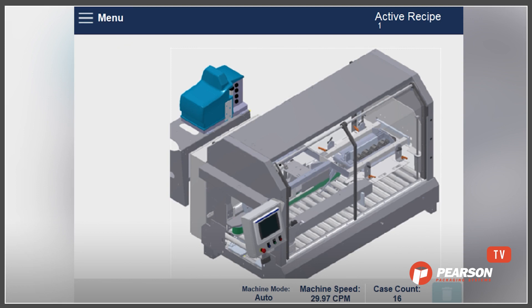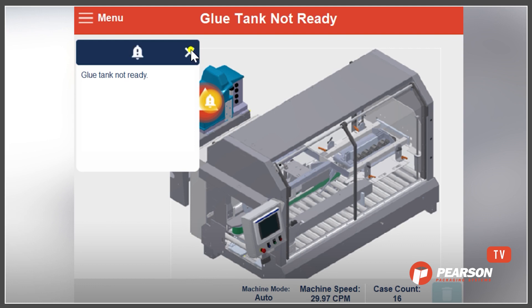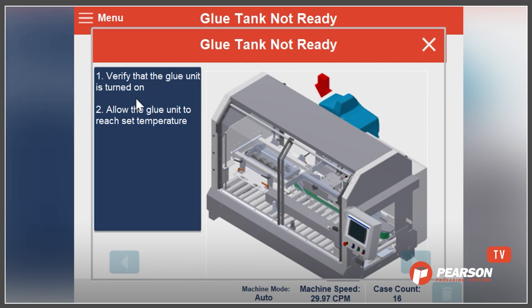In this particular case, if the glue tank wasn't ready, we can see that it's going to give a big red banner across the screen — very easily recognizable. In some cases you'll also have a little bell, which gives you some additional information. Behind that, we've got 'glue tank not ready.' It will prompt the user and they can simply click on the screen to gain more information about how to recover from this particular alarm.